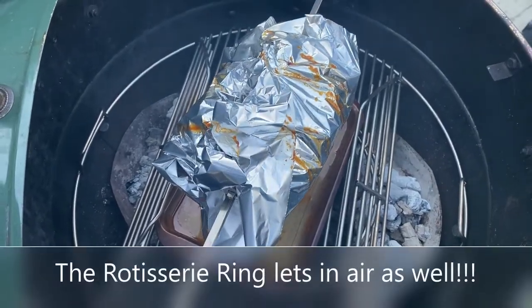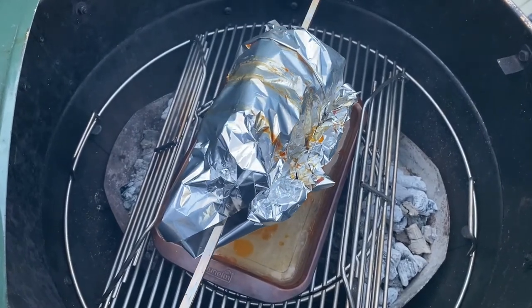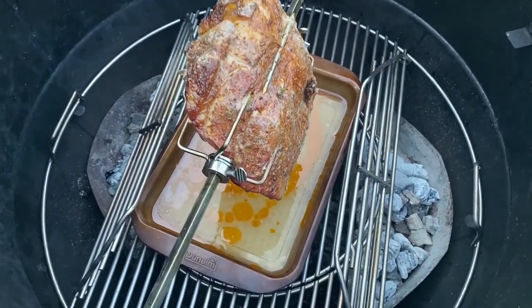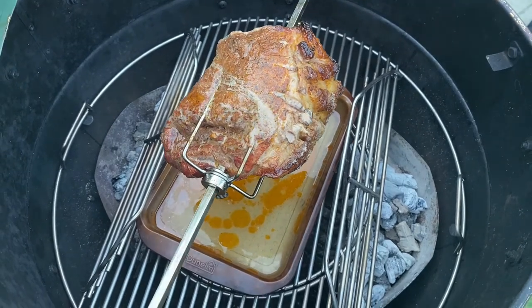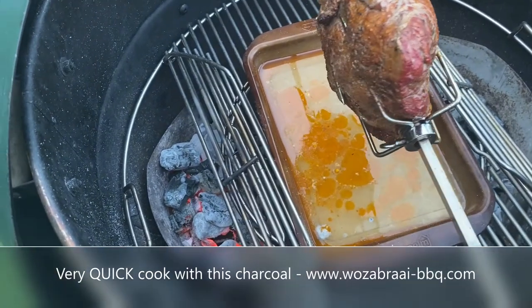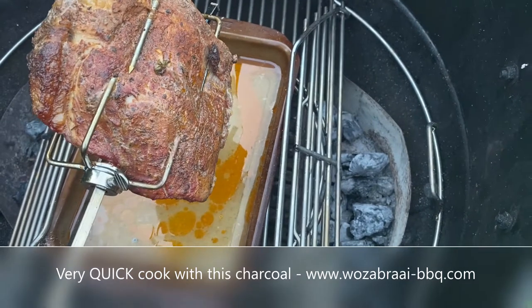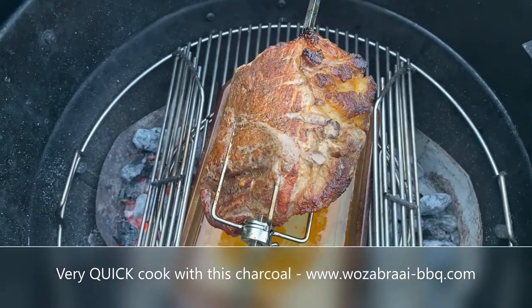This has had an hour now and I've had to shut the bottom vent right down and the top vent just about all the way closed as well — it was running so hot I had to put foil on. I can take it off now just to brown it on the outside. These charcoals have worked really hot; I don't normally do roasts with charcoal, I've always used briquettes. But these have been very good. It's been about an hour and 10 minutes. All in all, very, very hot — and very pleased.